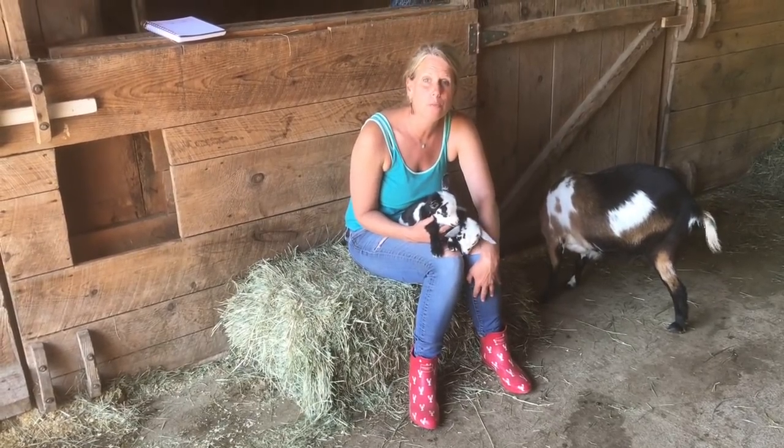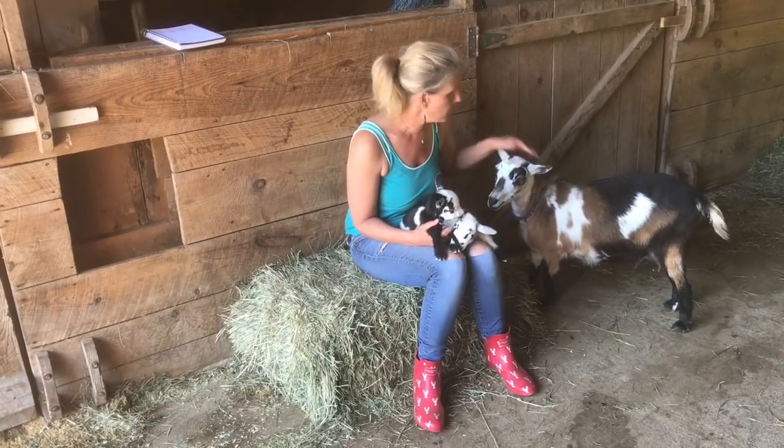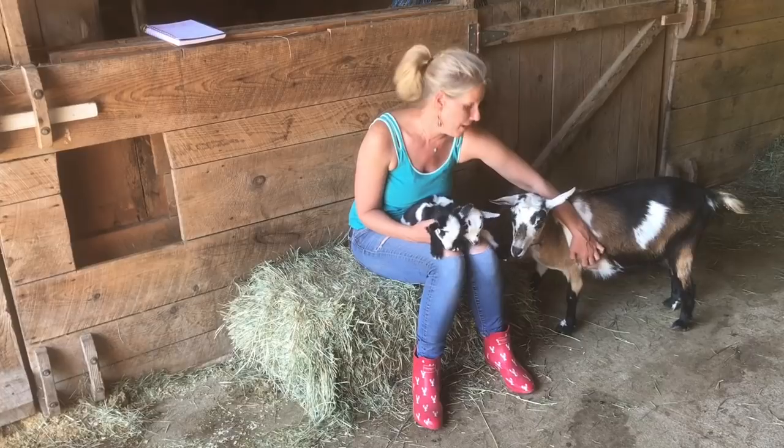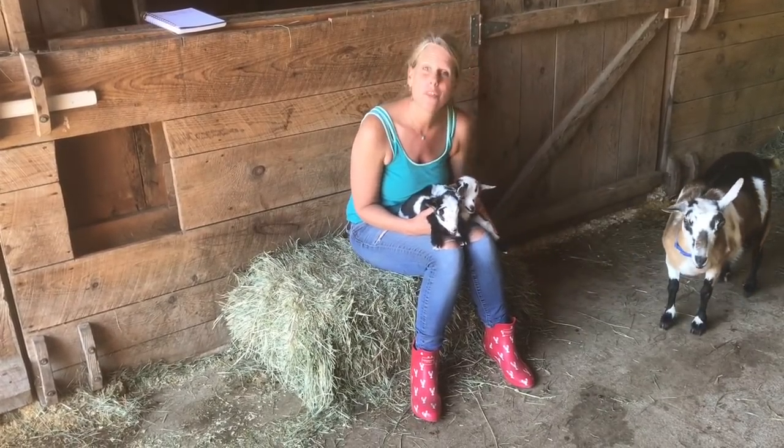One thing to remember is you don't want to breed a polled goat to another polled goat, or you end up with some genetic abnormalities. But not having horns is great because it means you don't have to disbud your babies if you want a herd without horns.